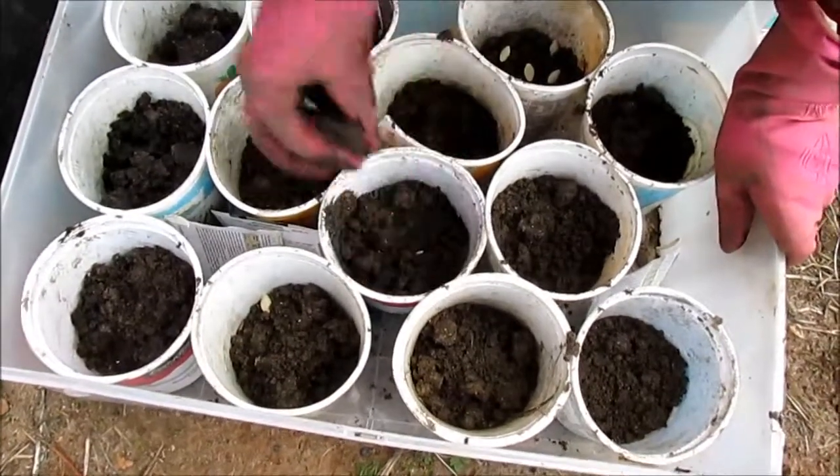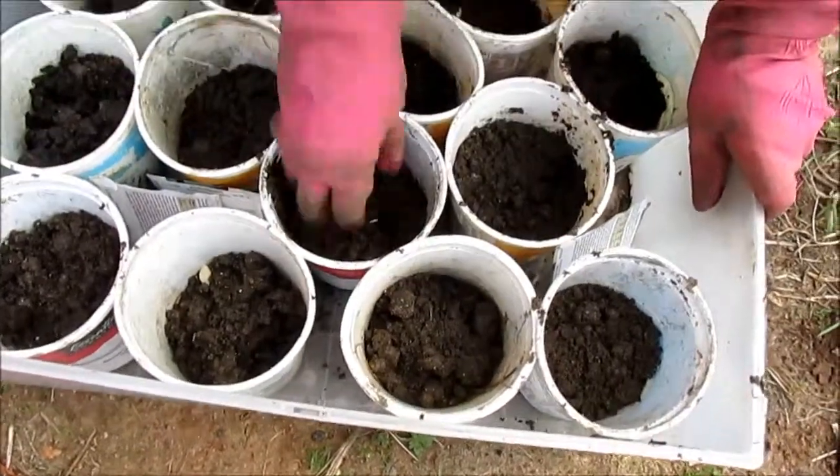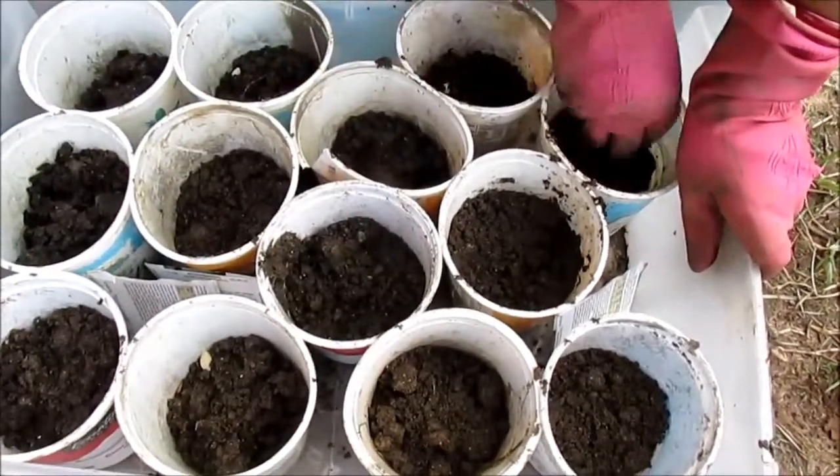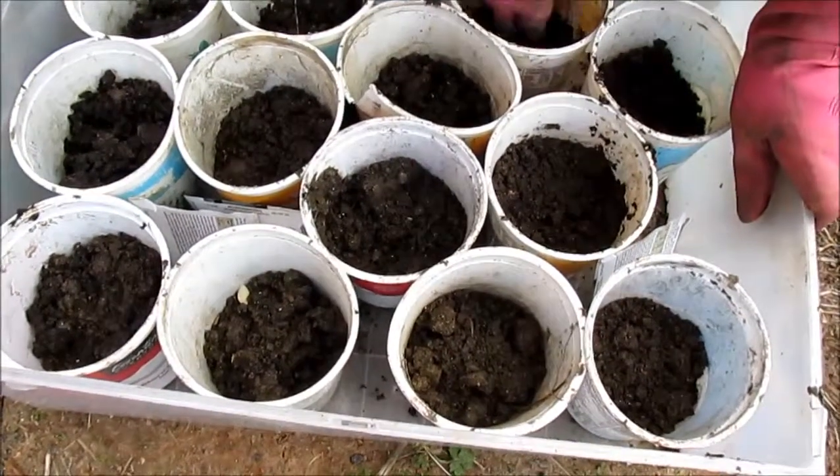This is how you cover up seeds with soil. Then you have to put a plastic cover until you see the plants germinate and get about two inches long, and then you transplant them in the ground.